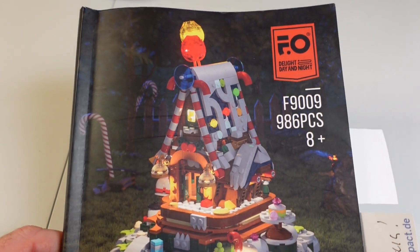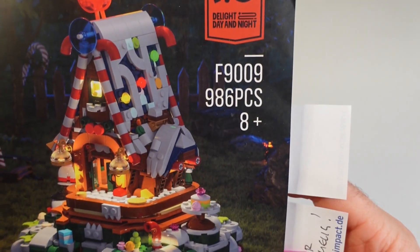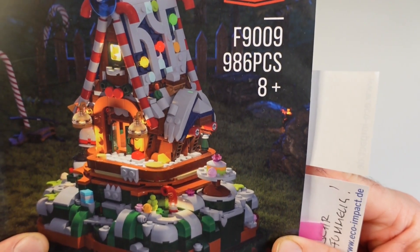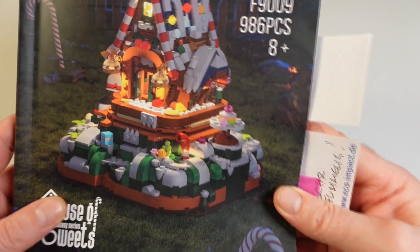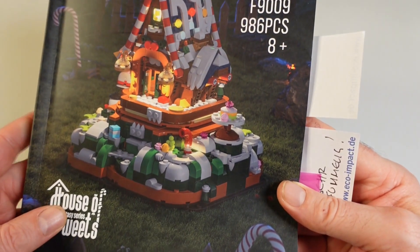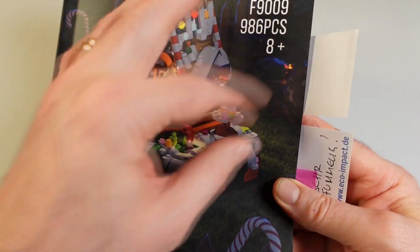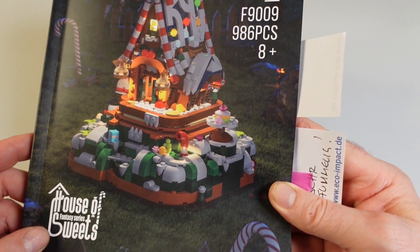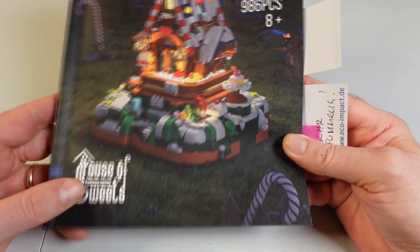As always, we start here with the construction book. Funwhole number 9009, and we get 986 pieces, rated 8 plus. I think you will need a little bit of help — 12 and up I think is better. There are very small pieces and you have to assemble some not difficult but a little bit strange combinations.